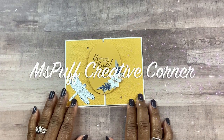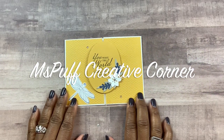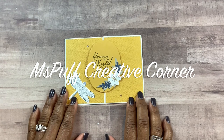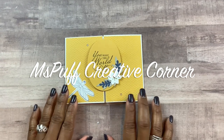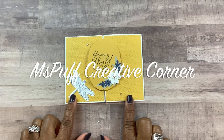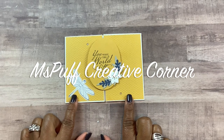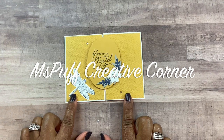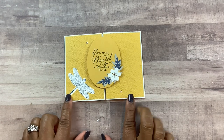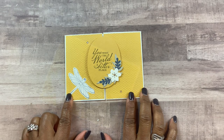Welcome to my creative corner. This is Claudette, where I create projects using stamps, inks, papers, mixed media, embellishments, and a whole lot of joy. On today's tutorial I'll be creating a fun fold card using a slide and lock topper, so if this is something you're interested in, please do stick around.